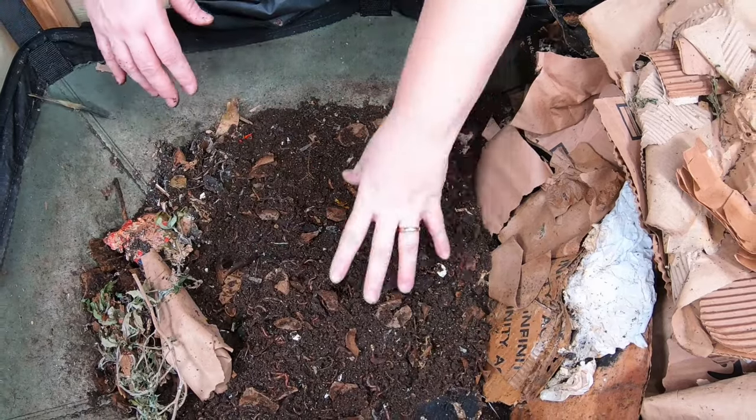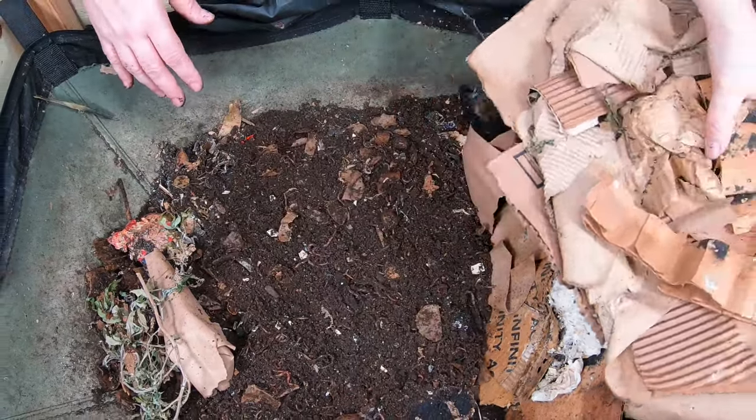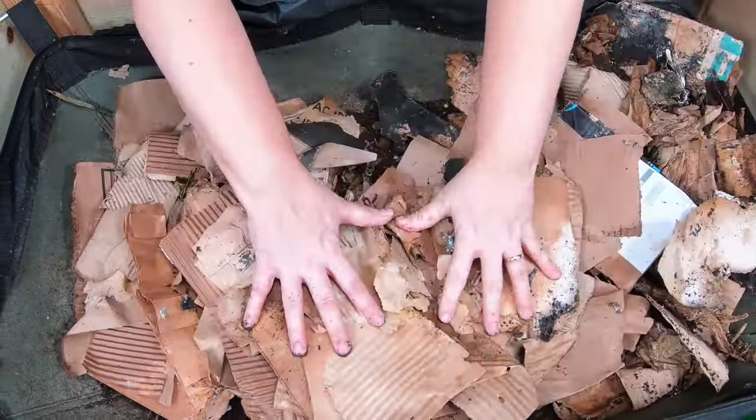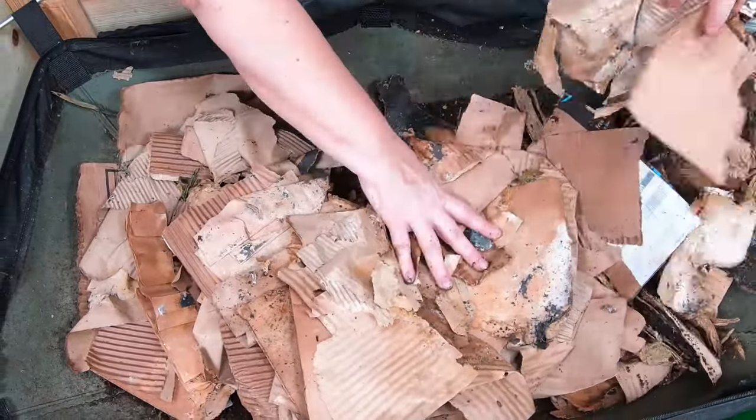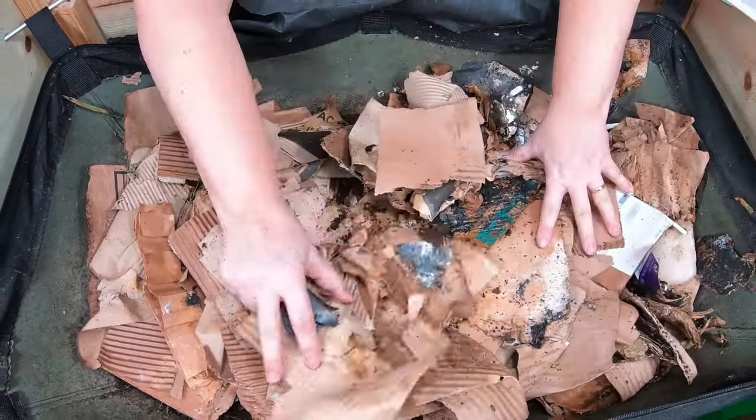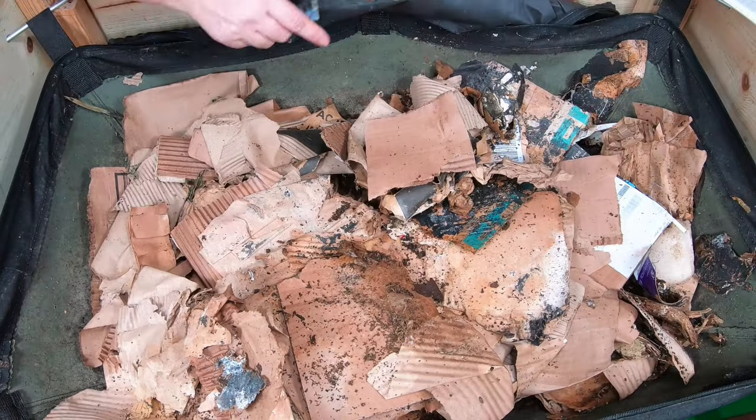Now that we've had a look at the bin, what we're going to do is put this cardboard down — the old cardboard, the in-process stuff — and then I'm going to add some water to it so that it has a better chance to break down.